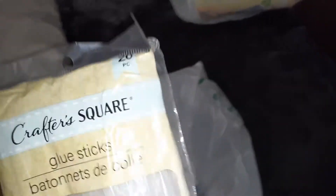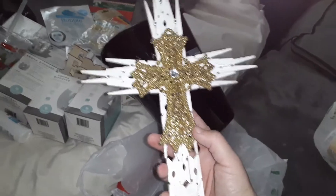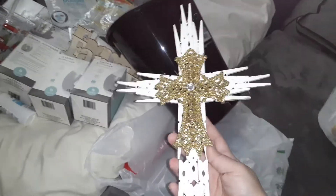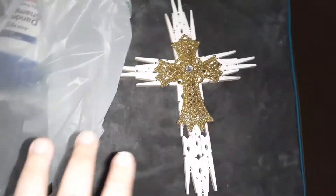I got some more glue sticks because I've been using a lot to make my wall crosses. Let me show you — I make them out of clothespins, then I buy those cross ornaments and hot glue them in the middle. It comes out really really cute. You just hang a little tack on the wall. I've made a couple and given them to my parents and mother-in-law.